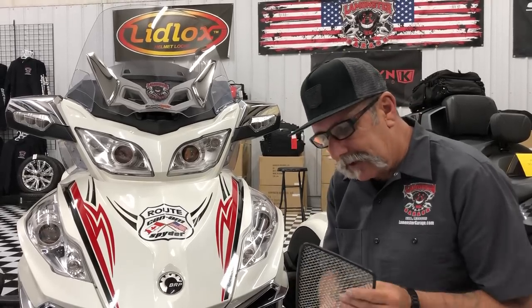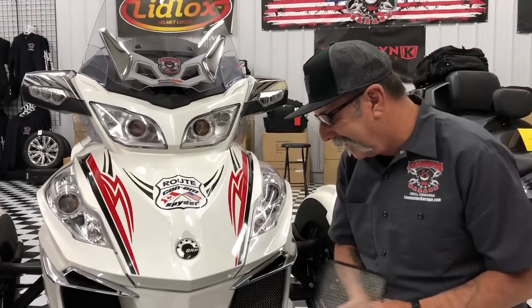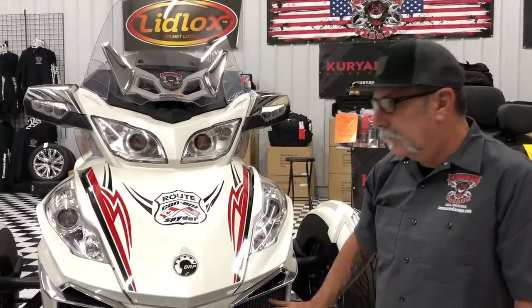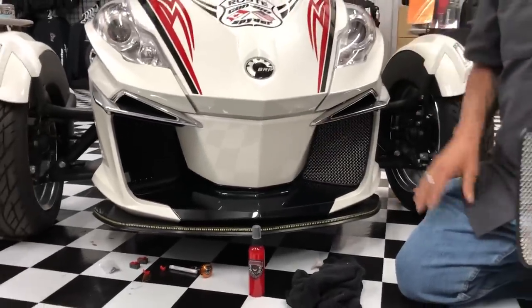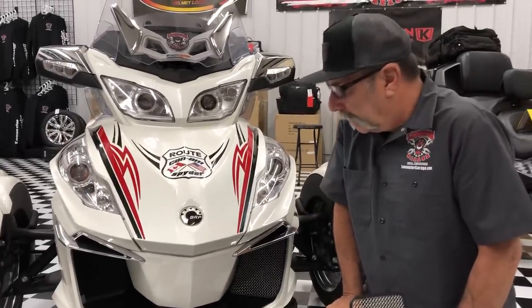These do not reduce any airflow. There are some other products out there that have basically copied this design but block airflow. That's something I would be concerned about, just for the fact that there are two radiators on this bike for a reason — it needs that cooling. So just consider that when you're looking at what to put on your bike.